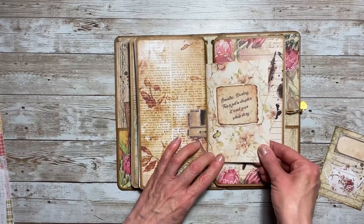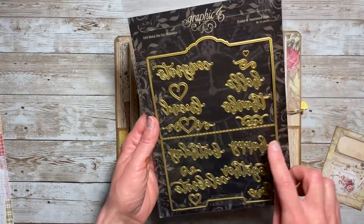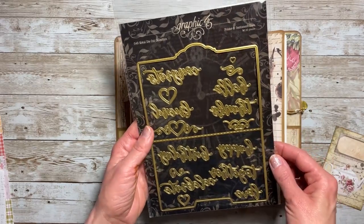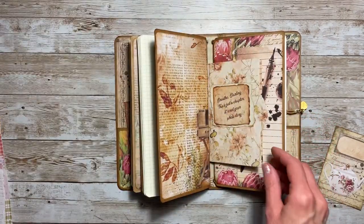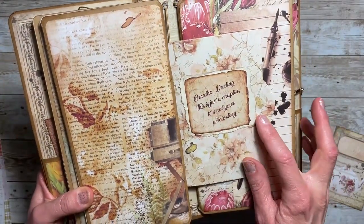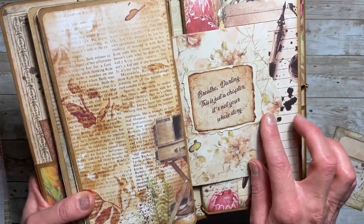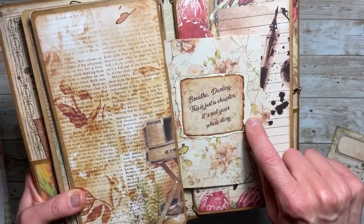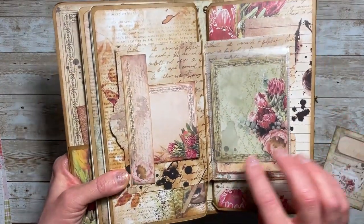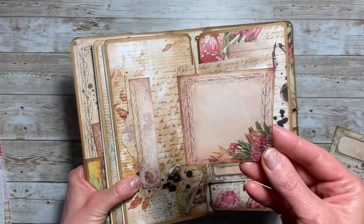Next I created a little waterfall file folder using the die from the Graphic 45 Folder and Sentiment Dies, which I picked up from Country Craft Creations. I cut out the little folder and added a sentiment from the collection: 'Breathe darling. This is just a chapter. It's not your whole story.' I added that onto some coffee dyed paper — I really like the layered look. Inside I created a side tuck spot and included a little journaling card.